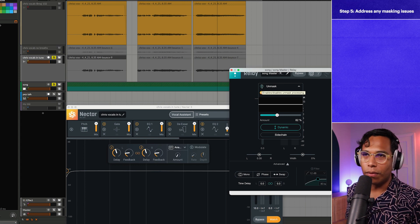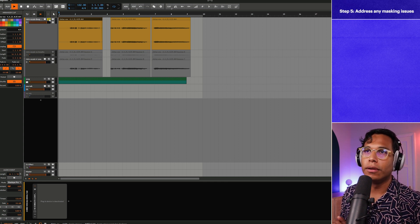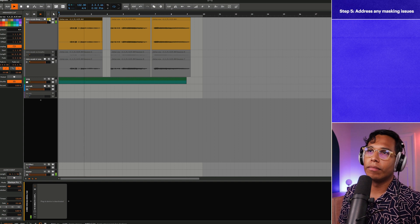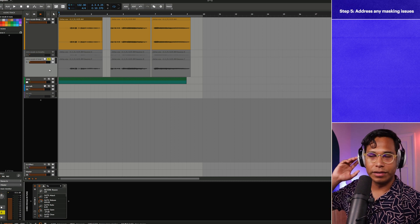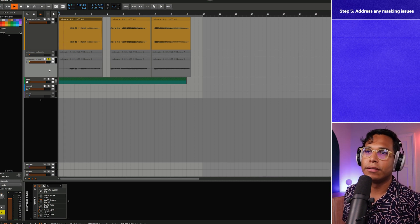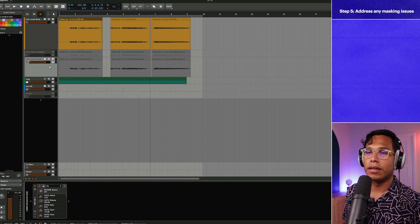Now the vocal is standing out more, which is typically what you want. Let's look back at the very beginning with the raw vocal: "Your smoke, it burns in my lungs and takes your time." Now here's the after with all the delay, reverb, and processing: "Your smoke, it burns in my lungs and takes your time." Yeah, sounds a whole lot better. And that's pretty much it — if you're a beginner or new to Nectar 3 Plus, I'd try this out.